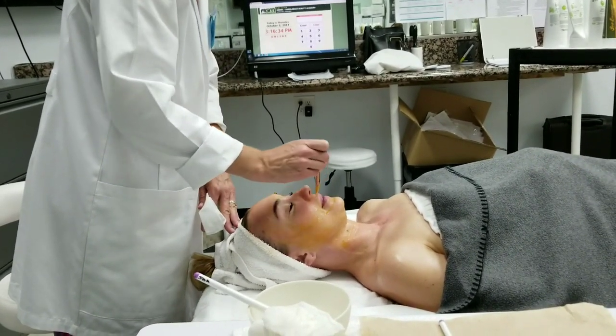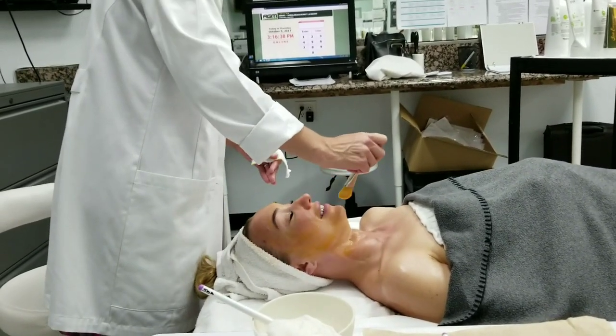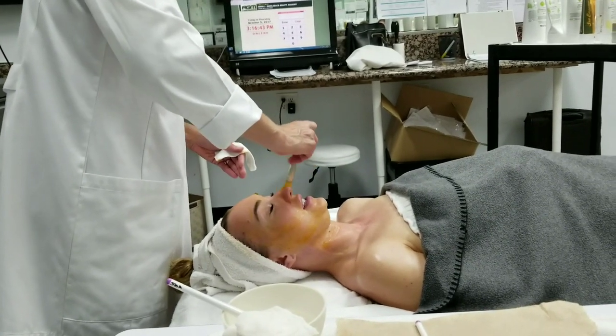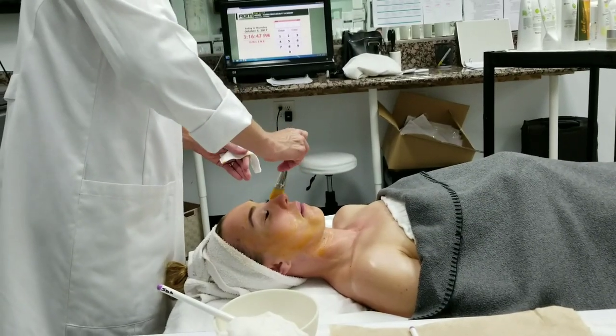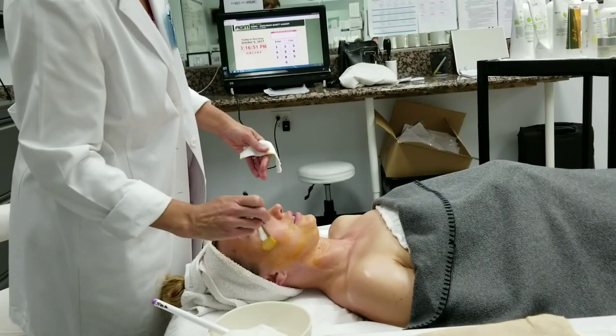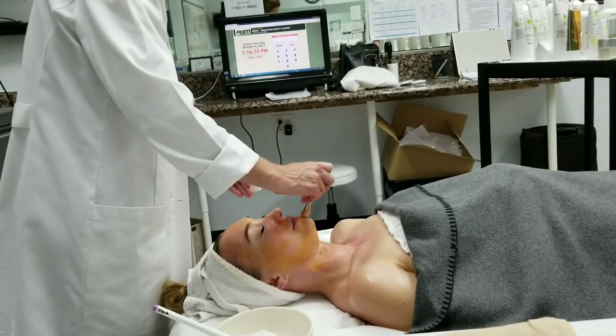Julia, how does it feel — one to ten? It's kind of scary, it feels like it's heating. So between one and five, one being not at all, five being unbearable — where are you in terms of the sensation? I would say like a three. Okay, like a three.